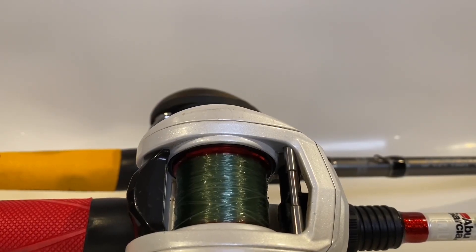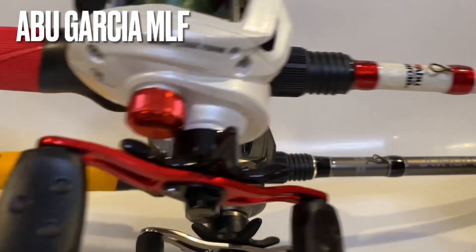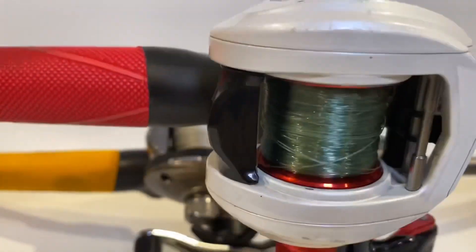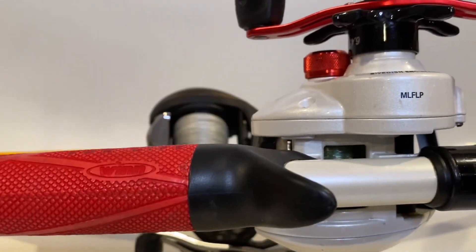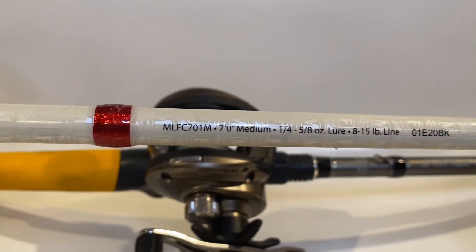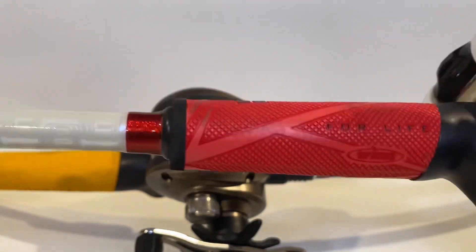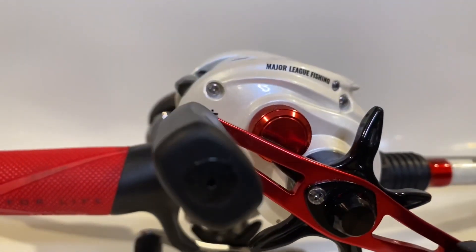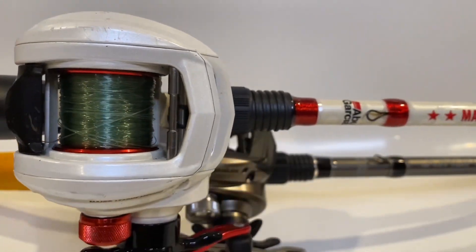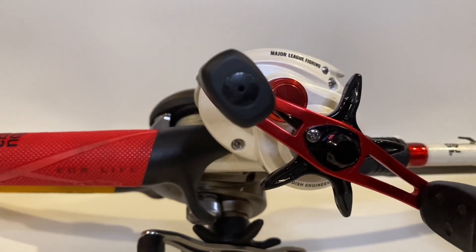Let's jump into the $100 price point with a medium action rod — one of my favorite combos at this price. It's the Abu Garcia MLF Major League Fishing combo, and this thing is absolutely outstanding. With a 6.4:1 ratio and a 4+1 bearing system, I use this primarily for topwater — the Whopper Plopper and anything with treble hooks. I throw blade baits on this in colder conditions, and it does outstanding with jerk baits. It's a 7 foot medium, rated for 1/4 to 5/8 ounce lures and 8 to 15 pound test. Very versatile — love the hook keeper for treble hooks. 100 bucks, can't beat it.